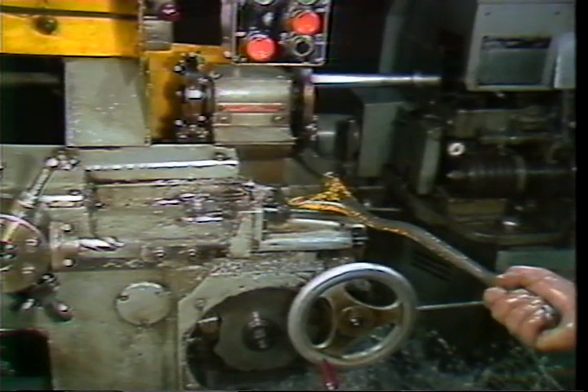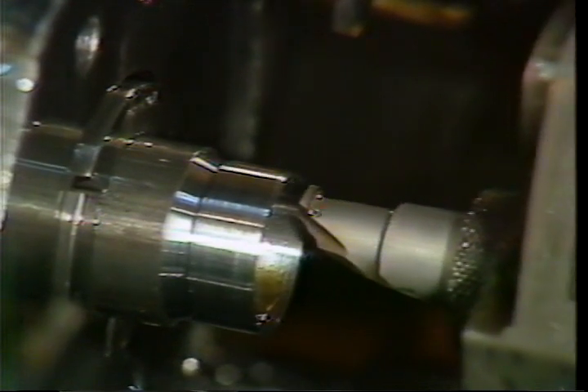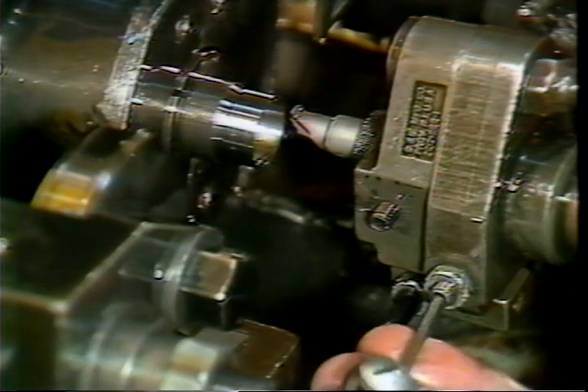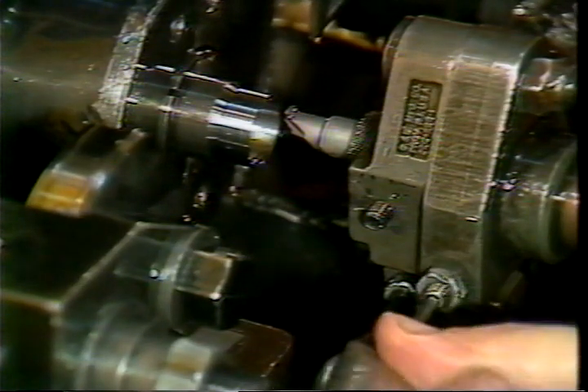Once properly set, engage the stock feed dog on the trip lever. Start the machine and stop it at the beginning of the recessing lobe on the cross slide cam. Using the turret hand lever, advance the tool towards the part. There may be times when the tool will not have enough clearance to enter the part, or the tool will be too far away. Use the arm locating screw to make these adjustments — loosen the locking nut and adjust the screw until the tool will enter the part with proper clearance.